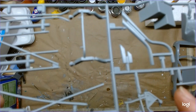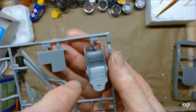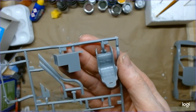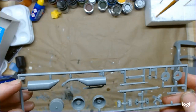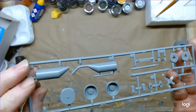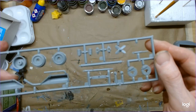All typical AMT NASCAR parts — suspension, fire bottle, and so on. The seat has got some good texture with a molded-in lap belt. Interestingly, they didn't have the shoulder harnesses molded in. And this last small gray tree has the tire shaft, fuel can, wheel backs, cooling fan, one shock, and some brakes.